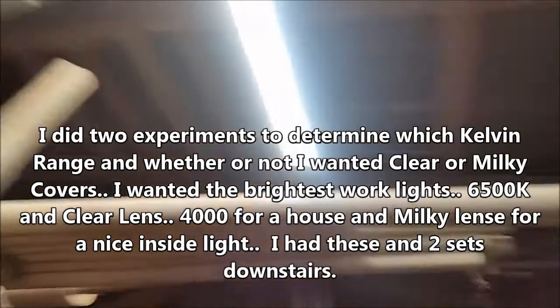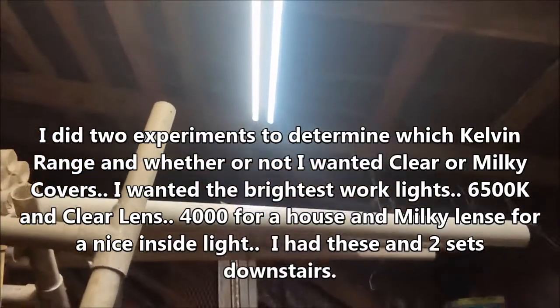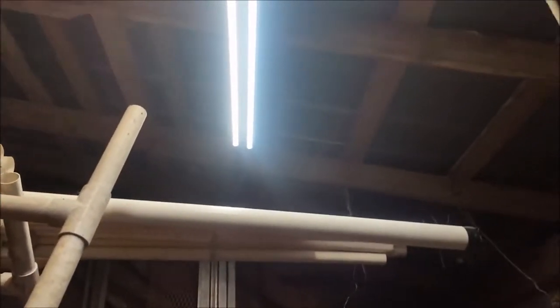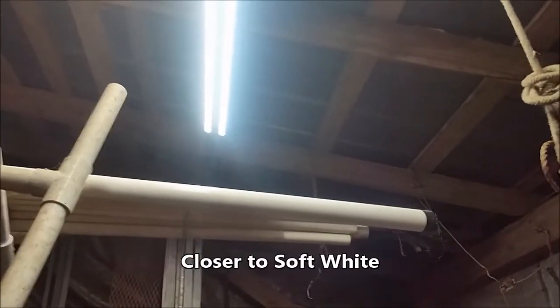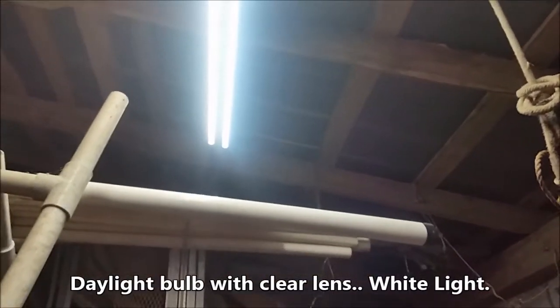It's hard to tell on camera because there's so much light. On the left is a 4200 kelvin, which is an amber-looking light — what they call warm. On the right is 6500K daylight. Those are clear and not frosted — I couldn't hardly make up my mind between the clear and the frosted.